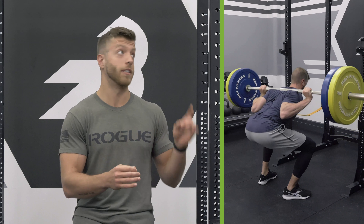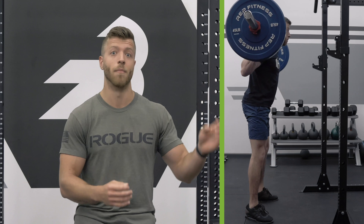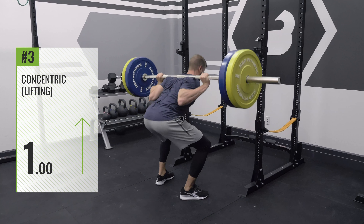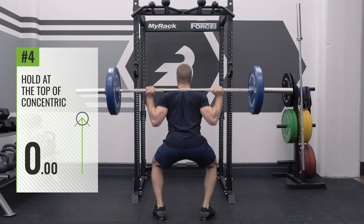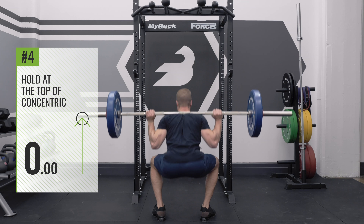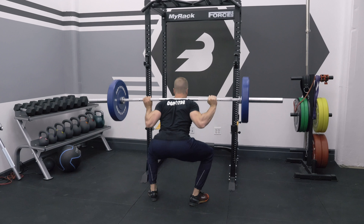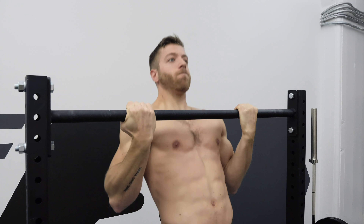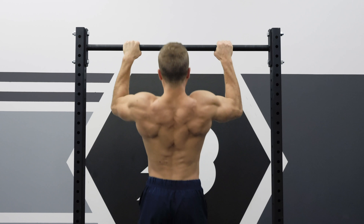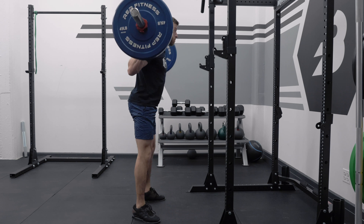The third number is a 1, and that's going to entail the concentric portion of the movement, or the standing up. Generally, 1 will be plugged in when it's just your normal contraction speed. The fourth number is a 0, and the 0 indicates there's no hold at the top, so you're just going to stand up like normal and go right into your next rep. I like the fourth number because there are some movements, especially for beginners, where I like to add a hold at the top, such as chin-ups and pull-ups.